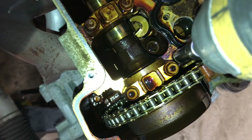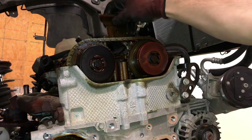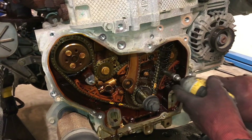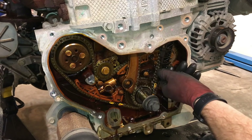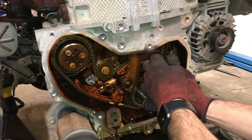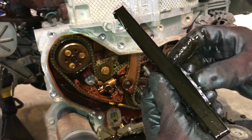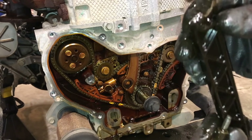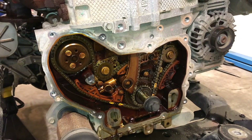Remove the top timing chain guide. Remove the front timing chain guide lower bolt. If the guide comes out without having to remove the top bolt, this is a good sign that the timing chain guide has broken. As you can see, the bottom guide is broken and the top is fractured as well — that's why we were able to take it out without removing the top bolt.